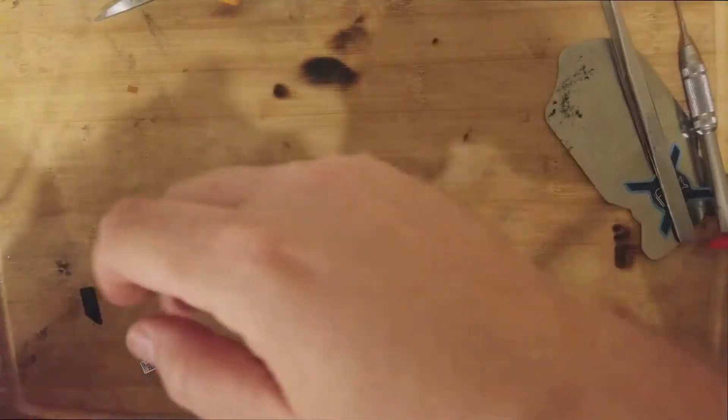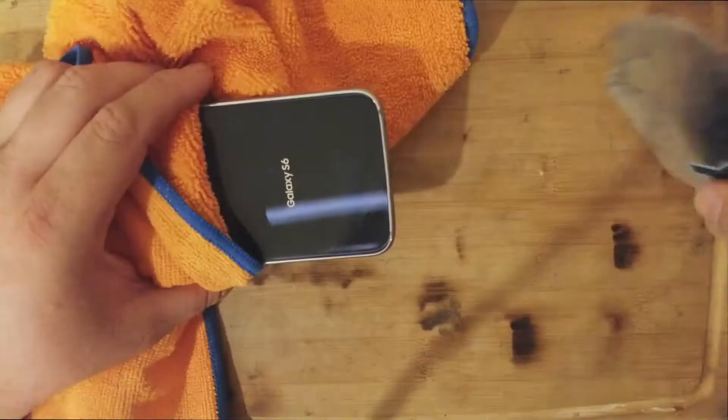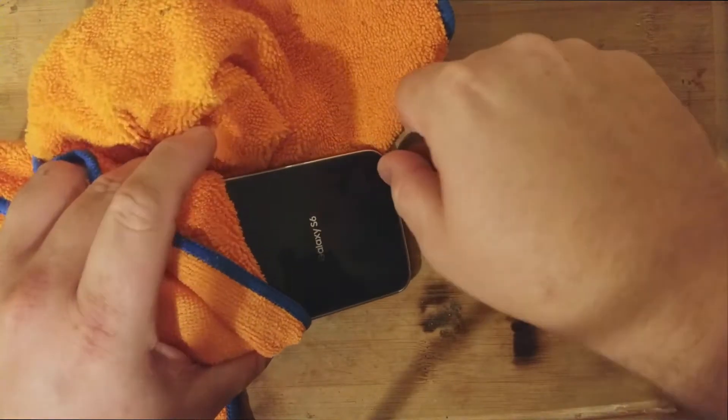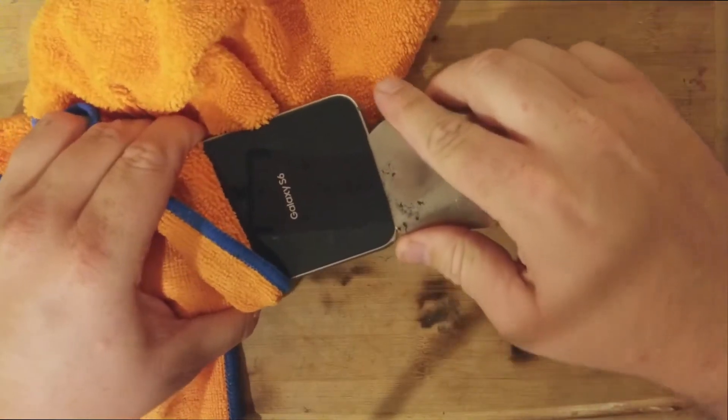All right, we're back here. Now we're going to get some gloves or anything to grab this really hot item — nice and toasty here. Take our iFlex tool, and I just like to start anywhere; doesn't matter, but usually on one of the bottoms or tops, and just work my way around. Try not to hit the power button.